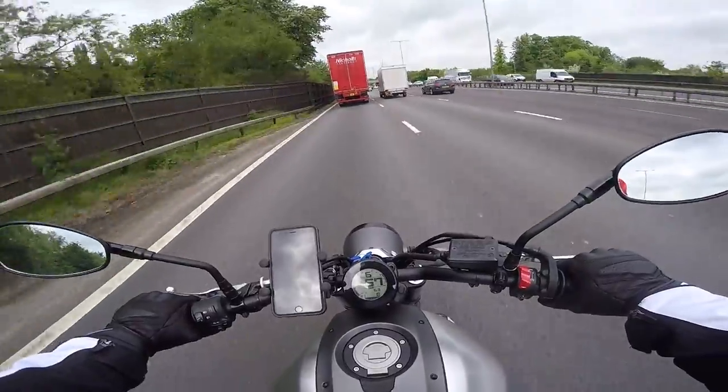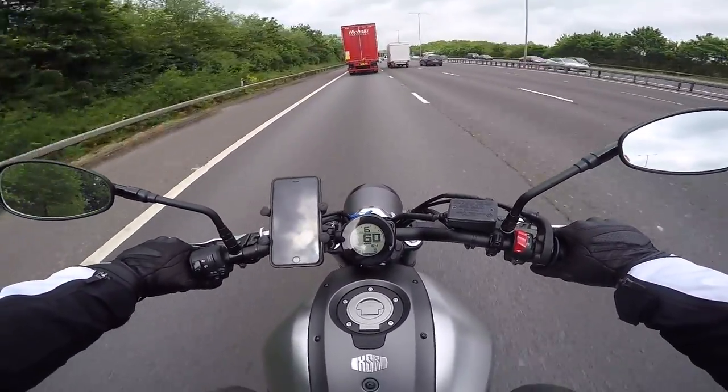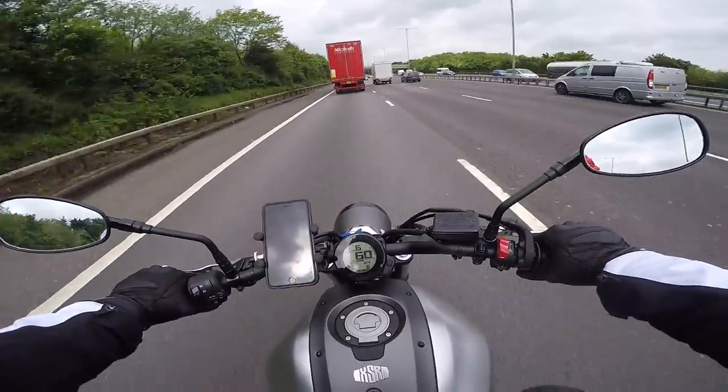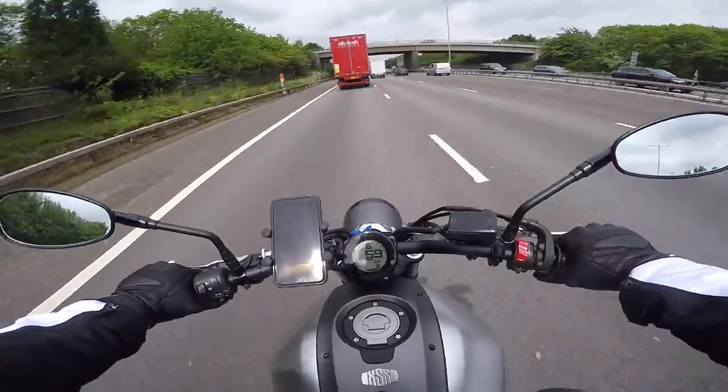I have done just over 515 miles as we speak.